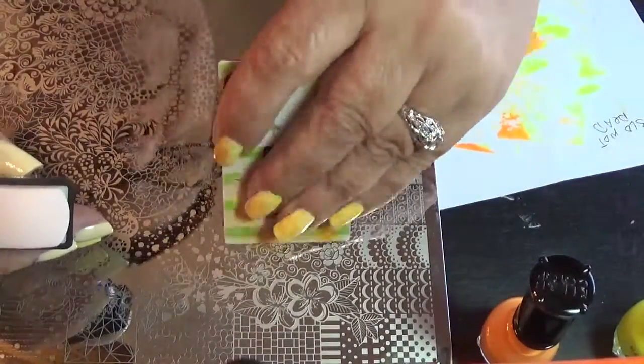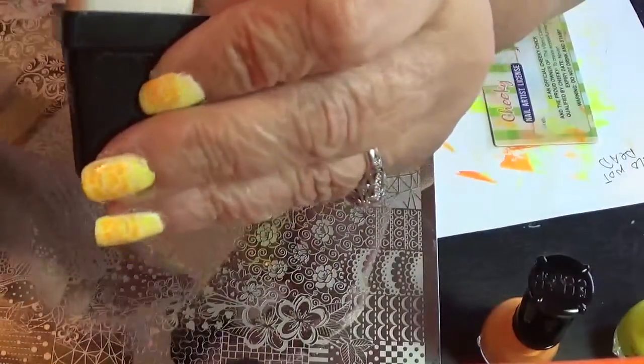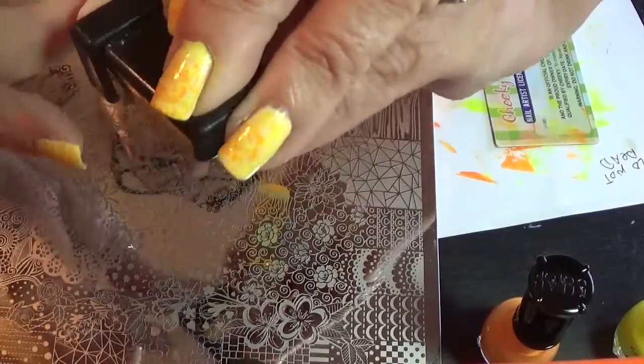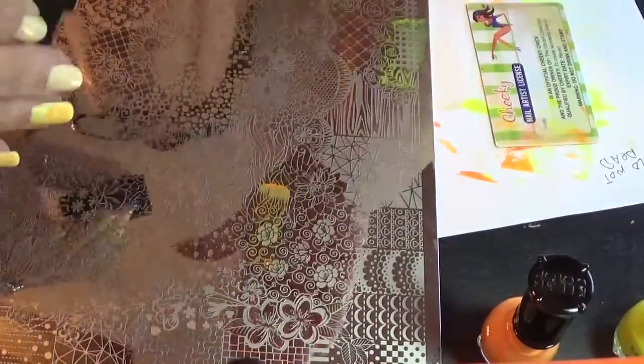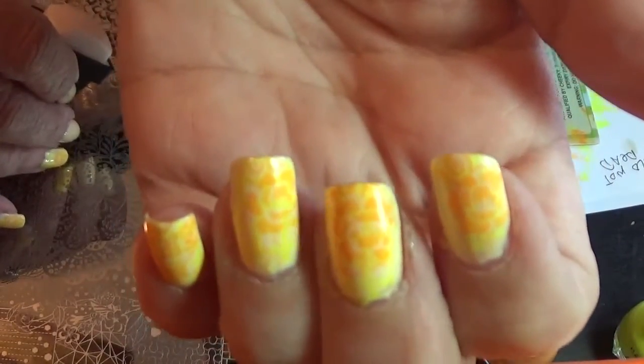A nice breeze coming in the window today — that's a beautiful day here. It's like in the high 60s and that's perfect weather for me. And there they are. There's the finished manicure. Hope you can get a good look at that.